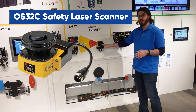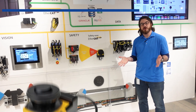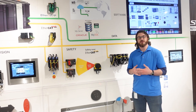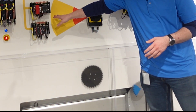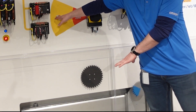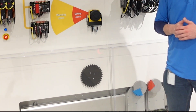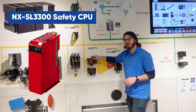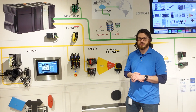Next, we have our OS32 laser safety scanner. This is sending out lasers in a 270-degree arc, looking for any reflections that would indicate an obstacle — maybe a person coming into the safety zone. We have it configured so that if you come into the yellow warning zone, it will slow down our application below, and if you come into the red safety zone, it will trigger an E-stop. The safety is being run by our SL3300 safety CPU, which is running all of the functional safety over EtherCAT on the wall.